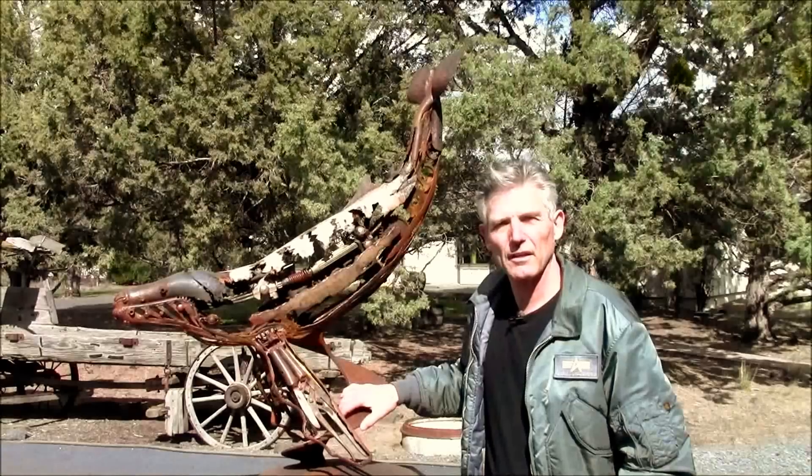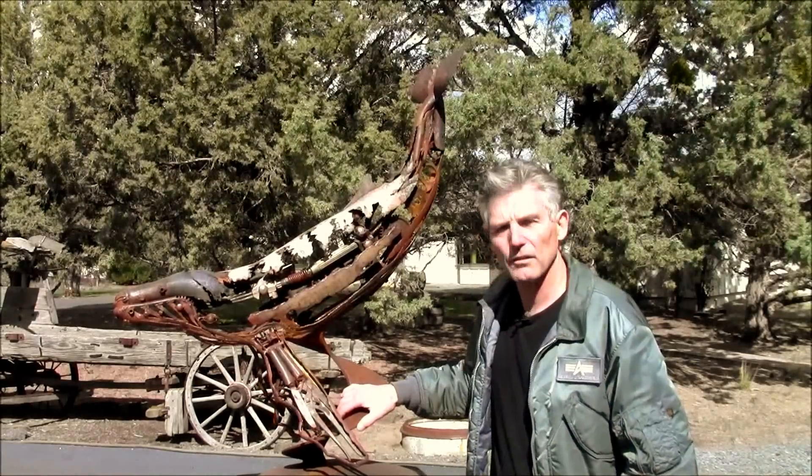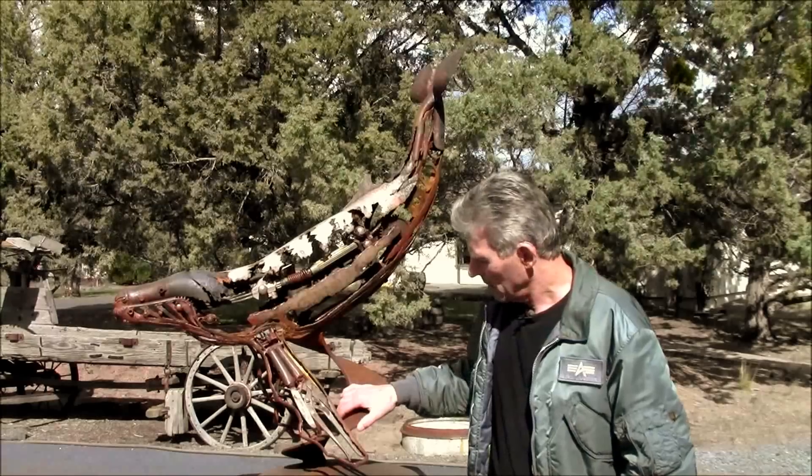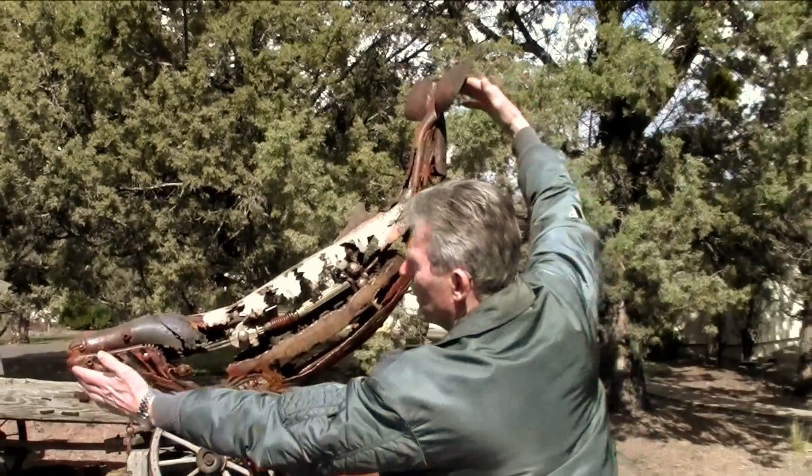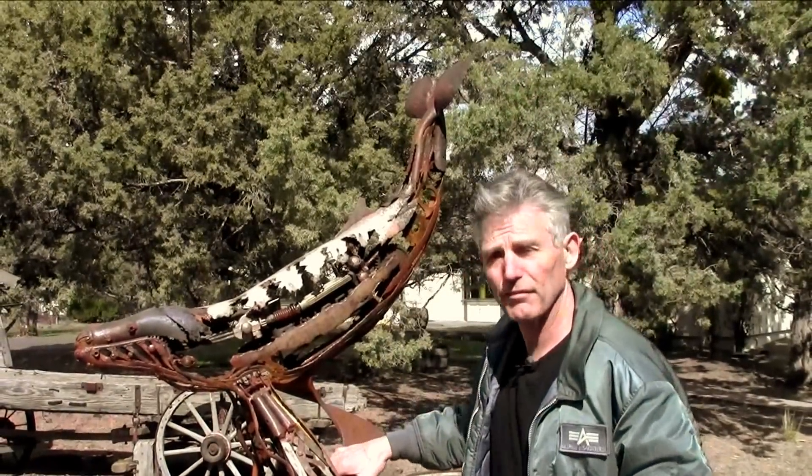Good afternoon. I'm Greg Congleton. I'd like to introduce you to my latest steel sculpture. This one I call Old Faithful. He's about four feet long, instead of 48 to 50 feet long.